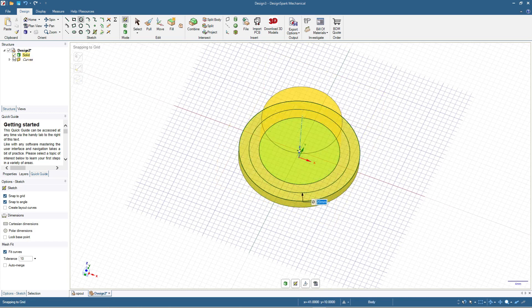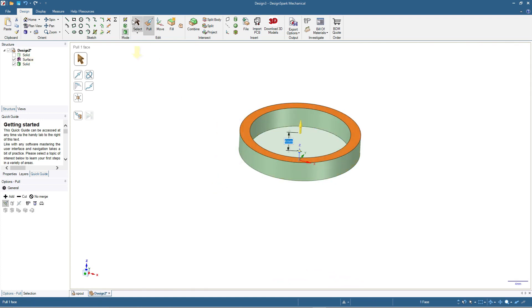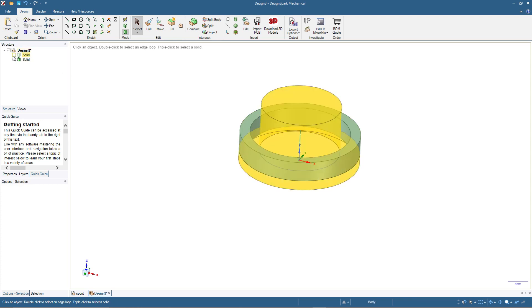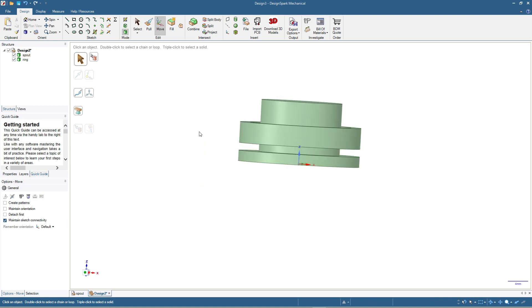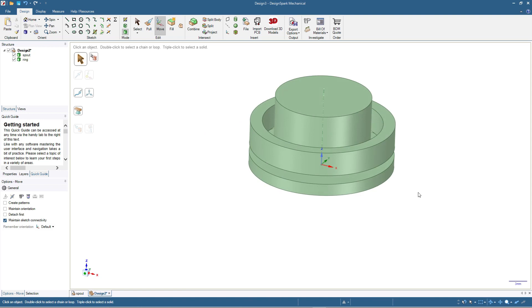Now I'll hide the first solid object and click 3D mode — we have this shape. I'll pull it by 4 millimeters, then delete this surface as it's not necessary anymore, and click the solid to show. So now we have these two shapes. Let me rename the first one — this is going to be the spout, and this one is the nut or ring. Let me move the ring a bit further — 1.5 millimeters. So the bottle cap will be between the spout flange and the ring.